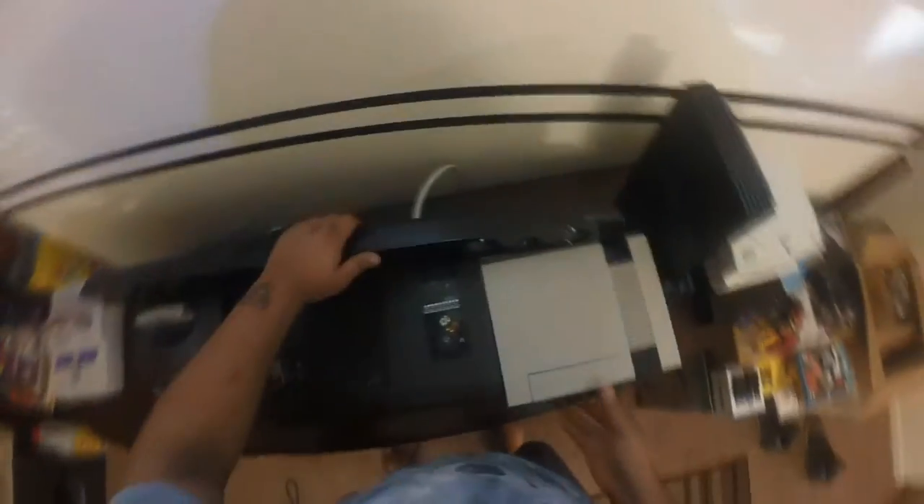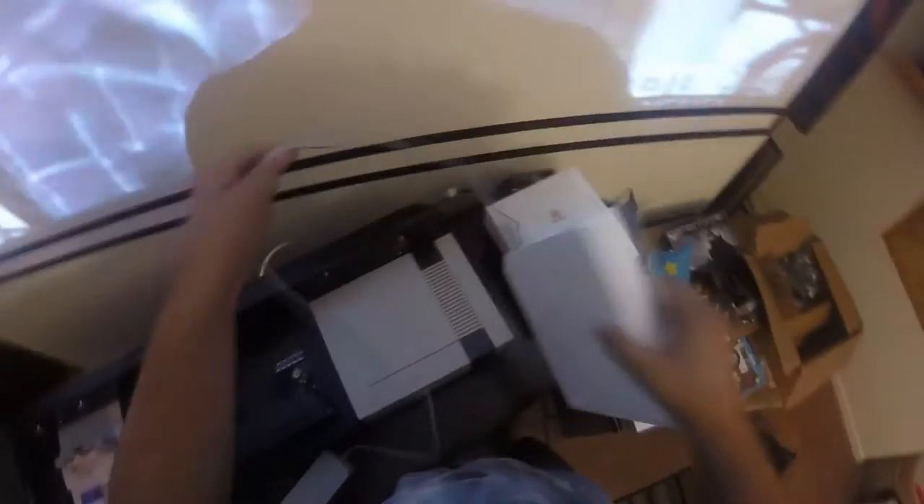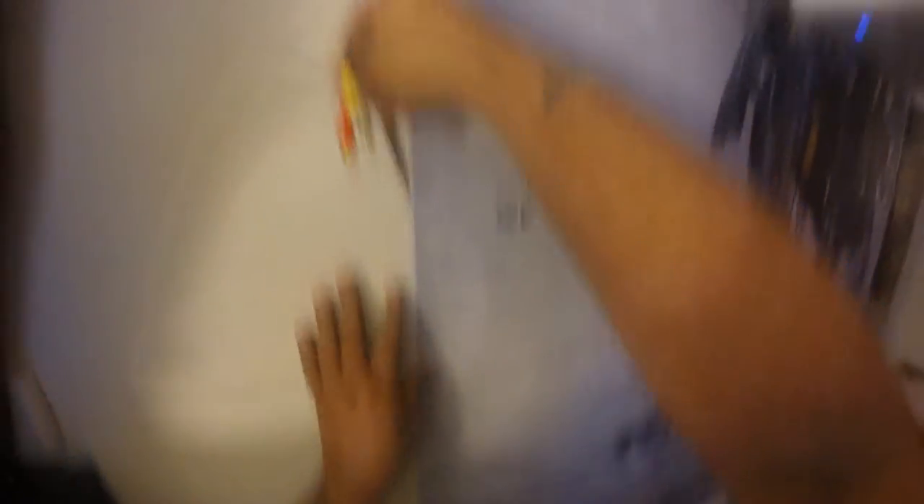Instead of making a huge, long, lengthy video of me hooking this stuff up, I just went ahead and edited everything with a bit of music in the background. Now, as you can see right here, I had to buy this huge, long cable — it's 25 feet long — and it runs along the entirety of my living room. I want to get carpet later down the line to hide it, because there's also another HDMI cable that runs from that entertainment center, which you see right here, all the way to the other side of the wall where my projector is mounted.